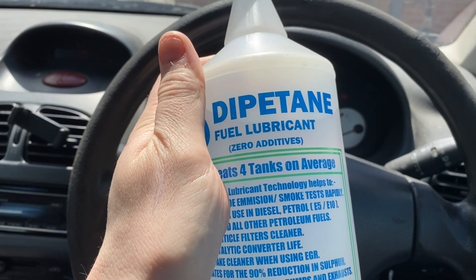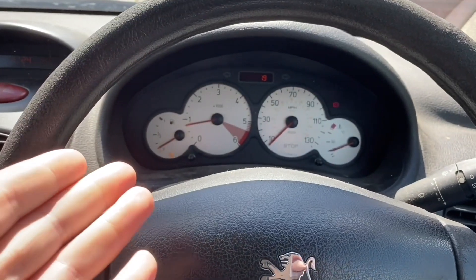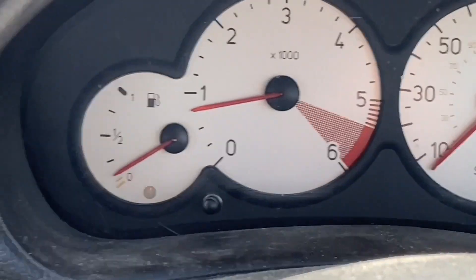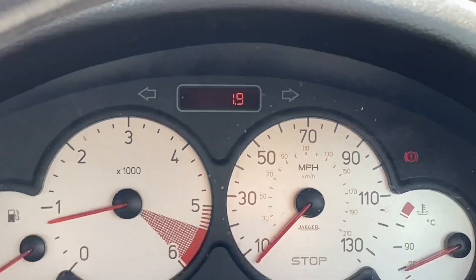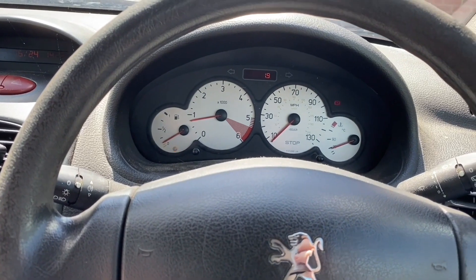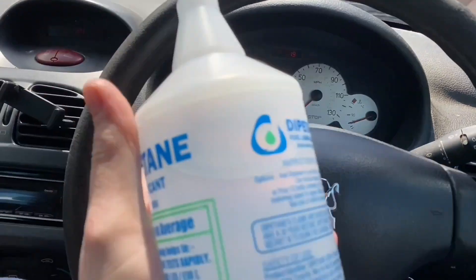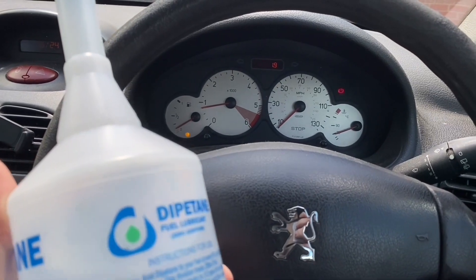In this video that's what I'm going to be testing. First I need to get a baseline result. We have a fuel light on and I need to put some fuel in it to test it without any additive, so then I can compare it to with the additive and possibly after the additive. Let's go and put some fuel in.